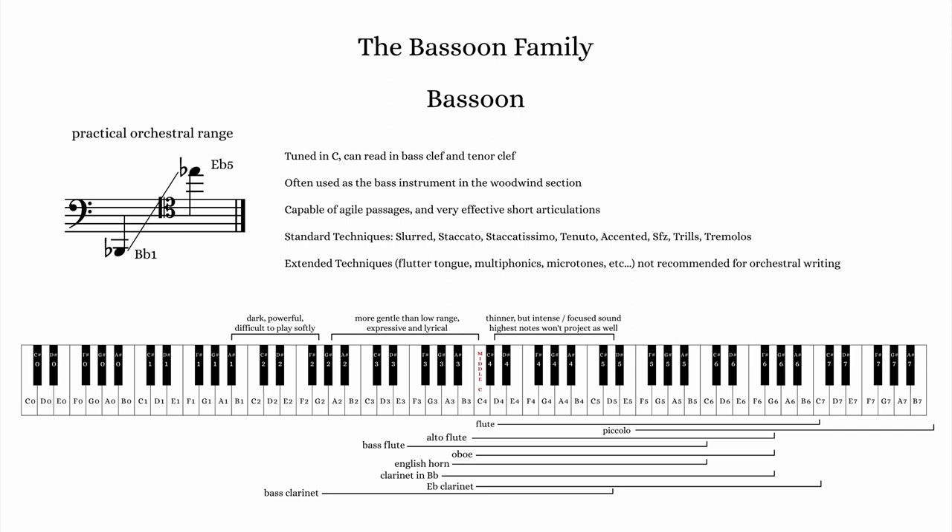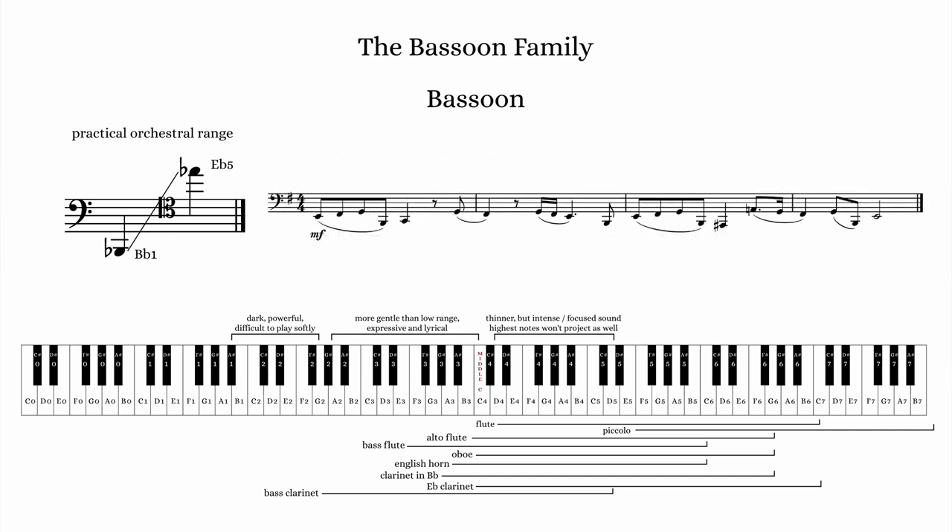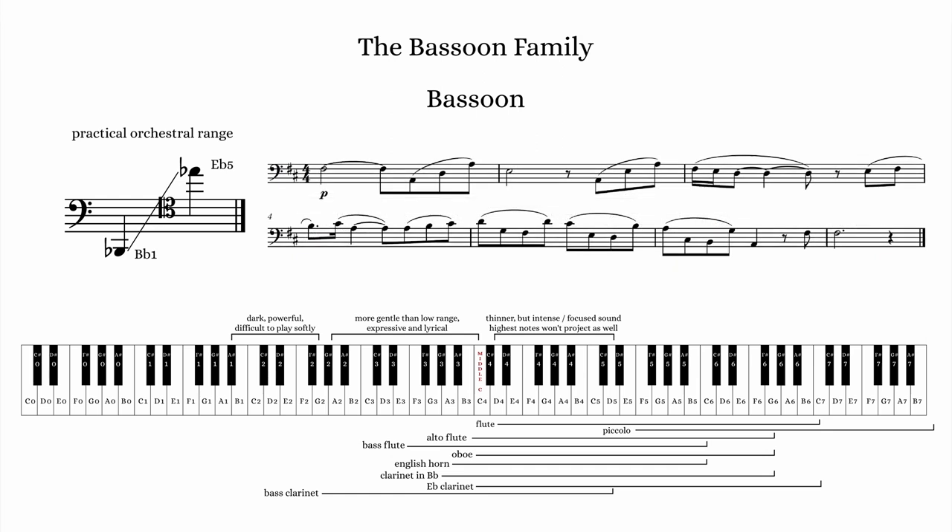From Bb1 to about G2, the bassoon is dark and full-bodied, but has difficulty playing anything other than medium-loud to loud. The next octave is less intense and more expressive.